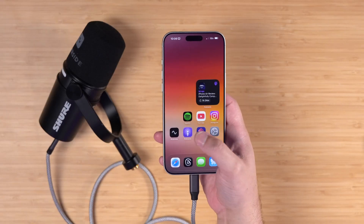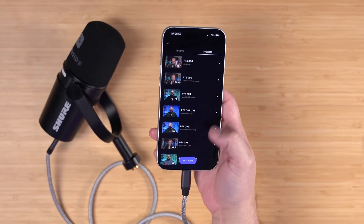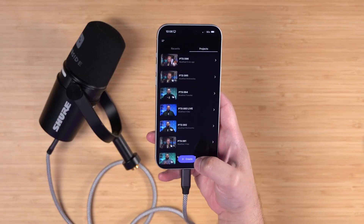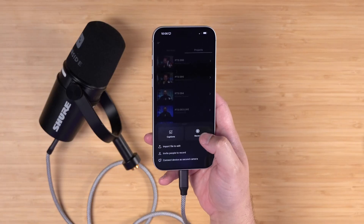Whether you're recording solo or with remote guests, you want to download the free Riverside app to record. This is going to let you record in high quality video and audio locally on your device, but then let you manage and even edit those files in the app without taking up space on your phone. So I logged into the Riverside app — let's click create and then go into record.